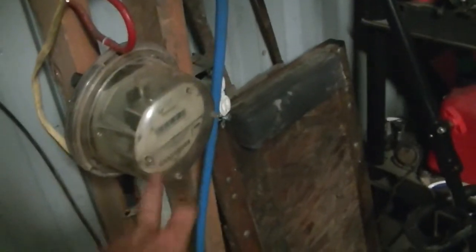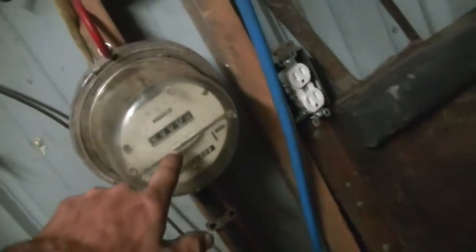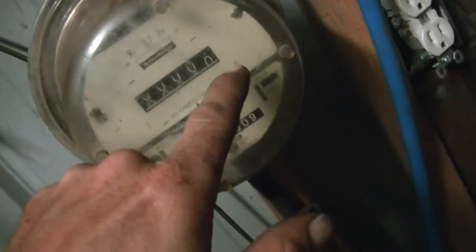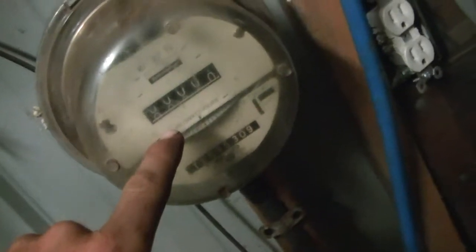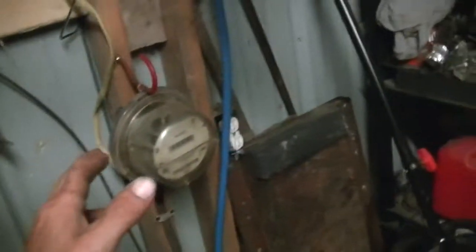See if I can't turn that bad boy backwards and count how many times it does per minute. Keep track of the kilowatt hours I'm making, because theoretically if this is turning backwards that should go backwards — so the next numbers I should see should not be a one, it should be a bunch of nines. That's what I'm hoping. If that's the case, that means I can accurately keep track of what I'm making on this thing.